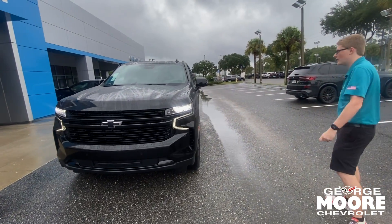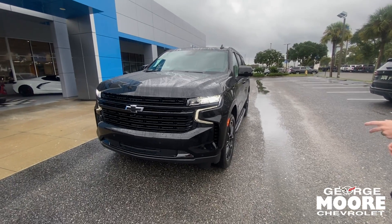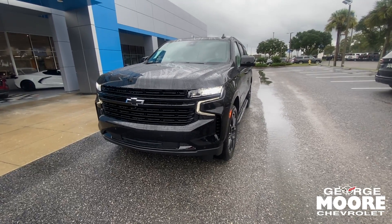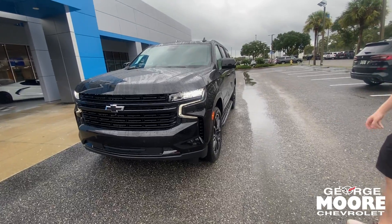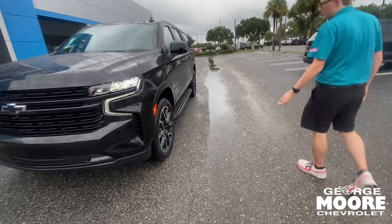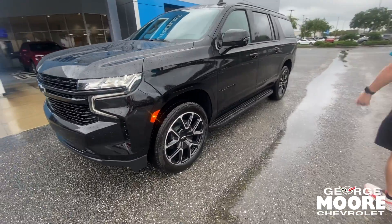It's the Rally Sport Truck, and it's going to black out all the chrome. This one's black all around, completely blacked out. Very beautiful look, with front and rear parking sensors and 22-inch wheels. The RST has a standard 22-inch wheel, so it's a much smoother ride than some of the other trims.